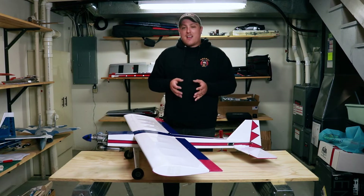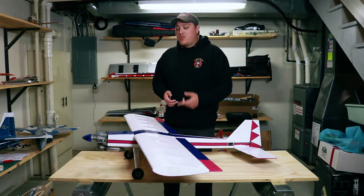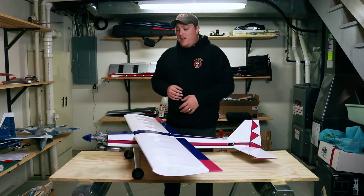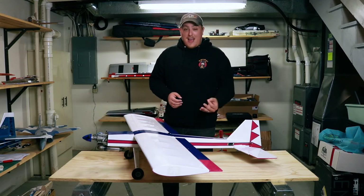One of the most common questions I get asked, especially from people looking to get into the hobby of RC flying, is how much did that cost? How much was that airplane? Sometimes when I answer that, they can be surprised either one of two ways — it's either going to be way more than they ever thought, or in this case, it's going to be way less.